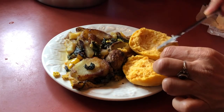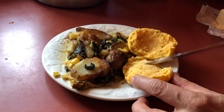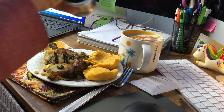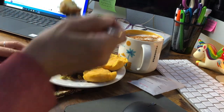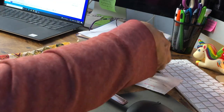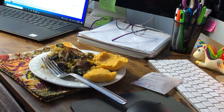I was going to eat some oat waffles for breakfast that I made the other day, but it looked like my son ate them all. So I had some leftover frittata and a sweet potato biscuit with just a little bit of vegan butter on it. I added a little bit of salt to the frittata, but otherwise this was the perfect comfort breakfast food. I enjoyed my breakfast while I checked my emails and got my workday started.